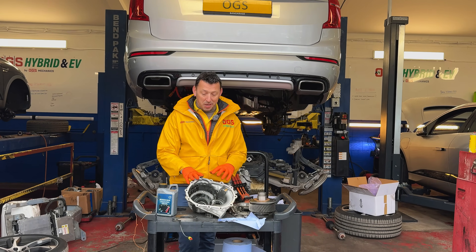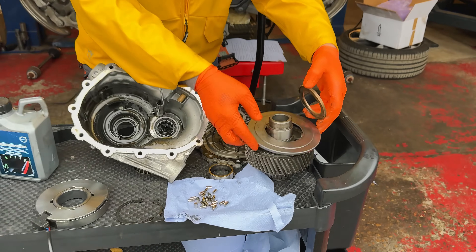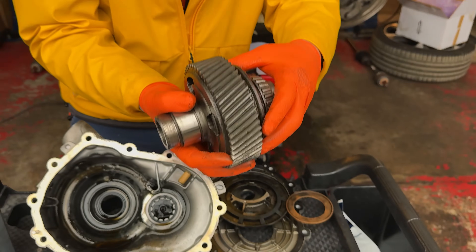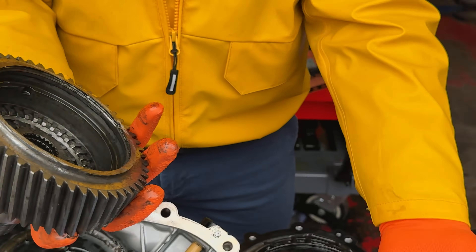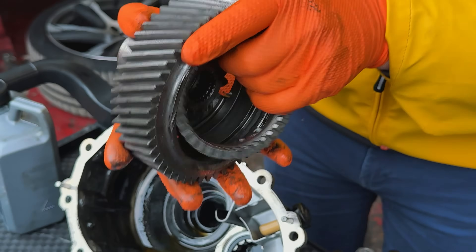But look what we've done, because we really want to understand how does everything operate. We have taken this mechanism apart. This is welded — it's like a converter — and we took it apart. I want to show you what is going on in here.